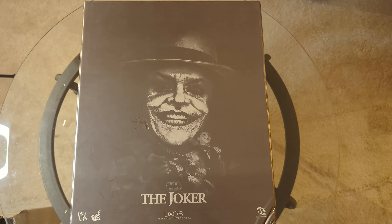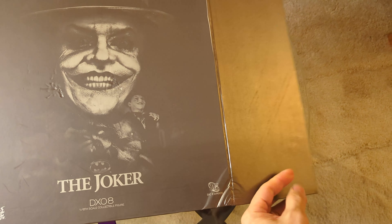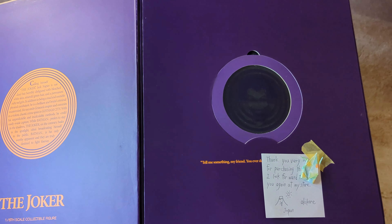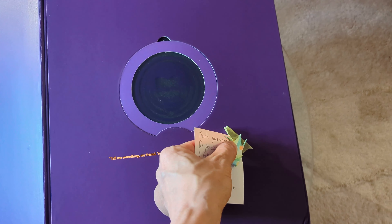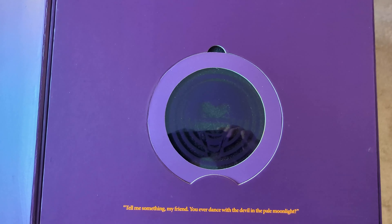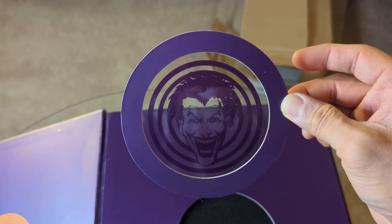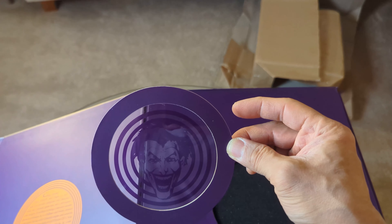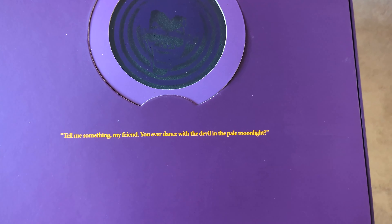It springs right up and opens on the side — it's held magnetically. I got this from a seller on eBay who was a killer deal. And like Batman, this has a Joker card instead of the Bat signal, which you can actually hold up against a light and flash on a wall.